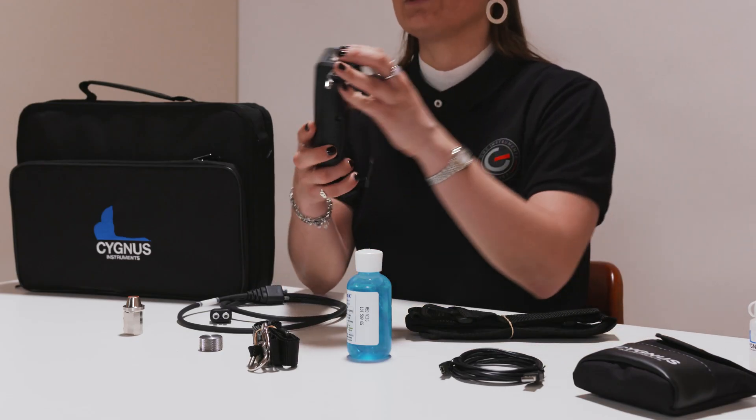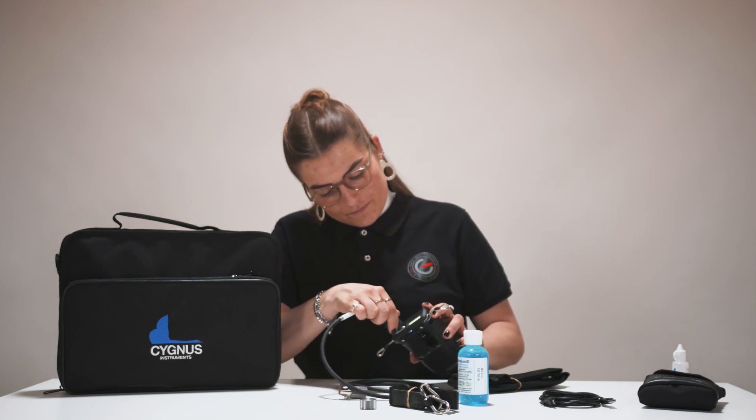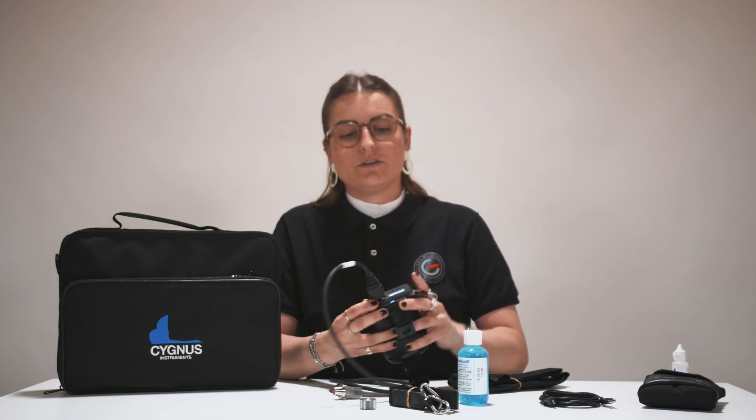So how do you perform a reading? First, put in the batteries — you can put them in the back. Attach the sensor to the cable and the cable to the device. Switch on your C2 device and make sure it's ready for measuring.